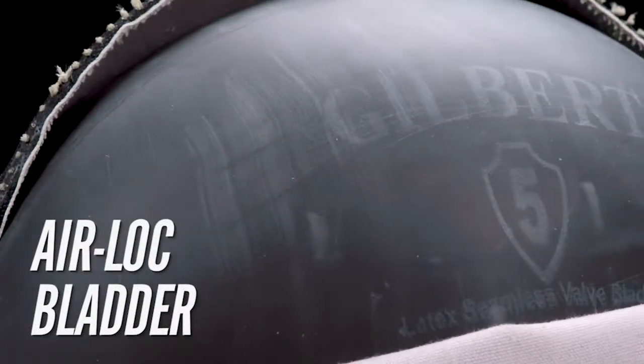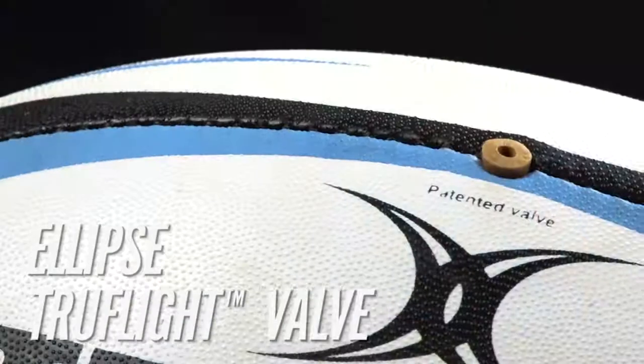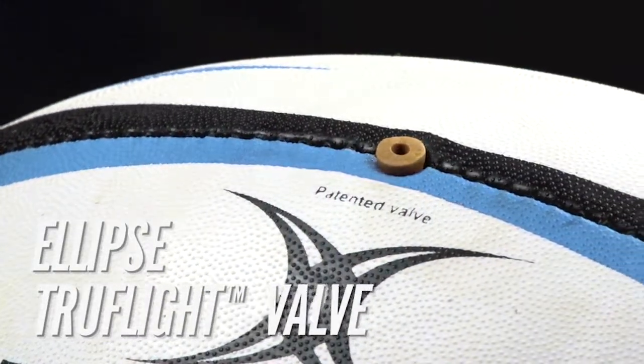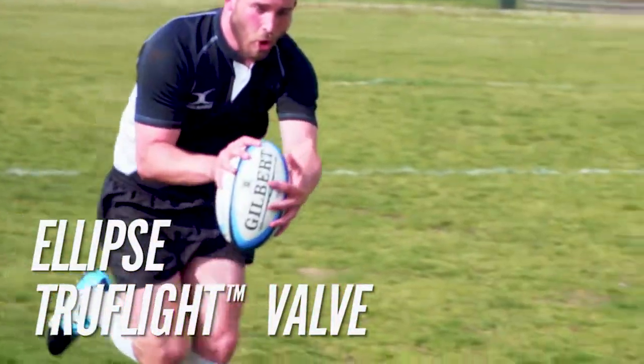The copolymer airlock bladder improves air retention and enhances energy transfer. The Omega Match Gilbert Ball utilizes the Ellipse TruFlight valve, which redistributes weight along the seams of the ball to improve rotational stability, resulting in greater accuracy.